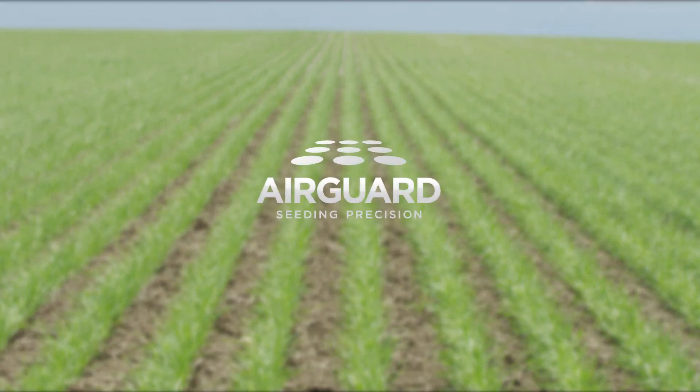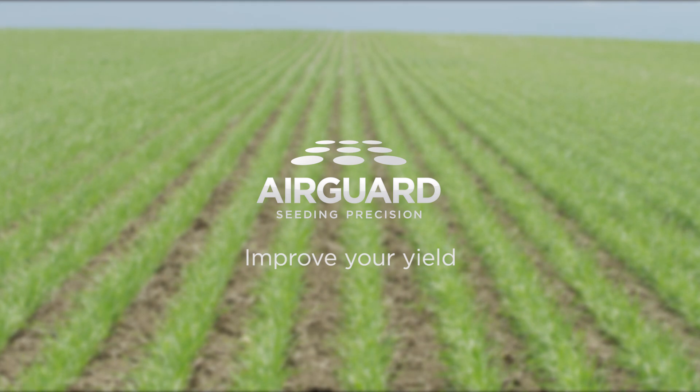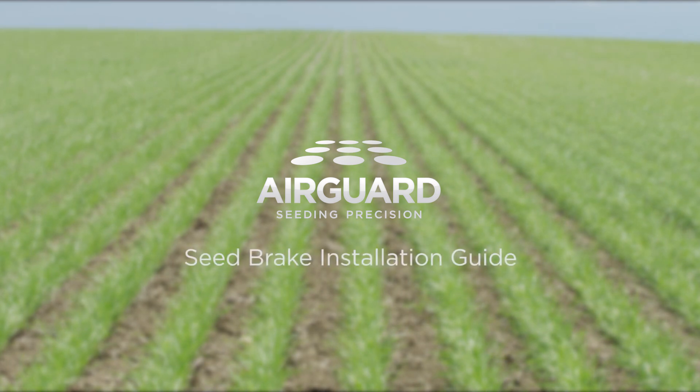AirGuard seed breaks help you achieve superior seed and fertilizer placement to improve your yield potential. This instructional video will help you install AirGuard correctly on your air seeder for optimum performance.